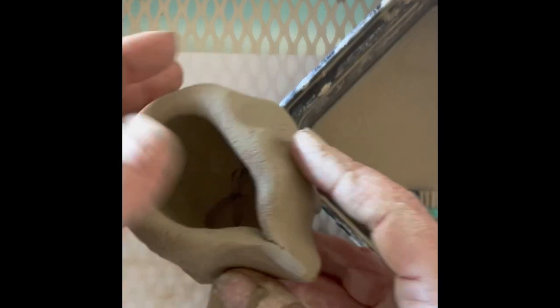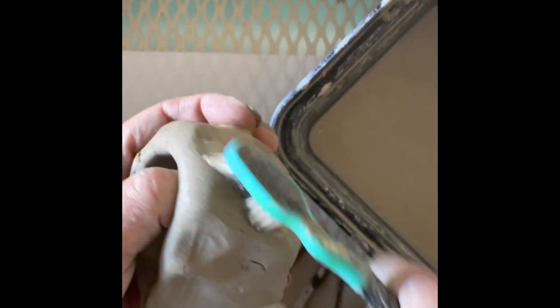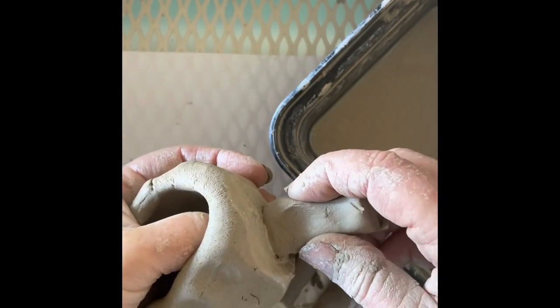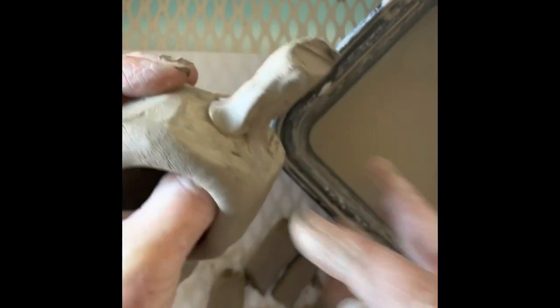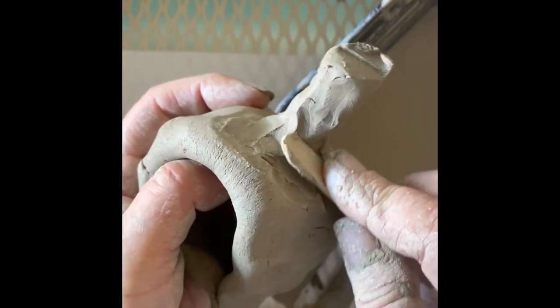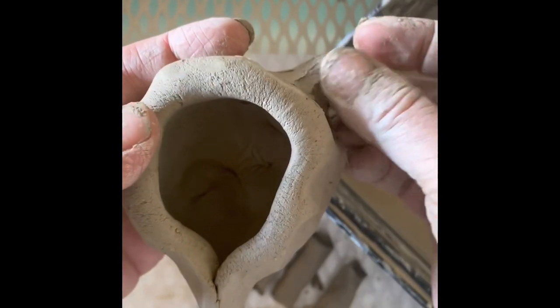Now I've got to attach the flippers to the pot. For that, I'm actually going to use a toothbrush. Anywhere I want to attach a piece, I'm going to scrub the clay with my toothbrush. Then I'm going to take a piece for the flipper and wiggle it on — see how I'm wiggling it on? I'm going to smooth that down with my finger, or I can smooth it down with my popsicle stick or tool, so that is nice and smooth. Then I can go ahead and bend that. Voila, I have a flipper!